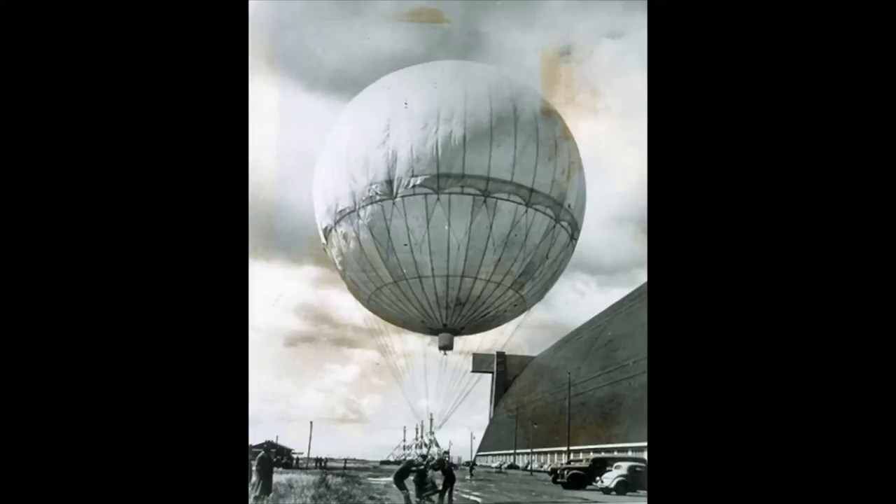The fire balloons' intended targets were Canada and the United States, where the bombs could potentially kill people, destroy buildings, or set fires to cities, forests, or farmland upon their arrival.